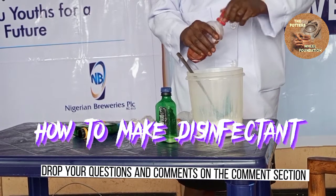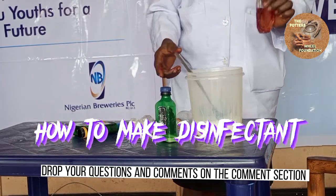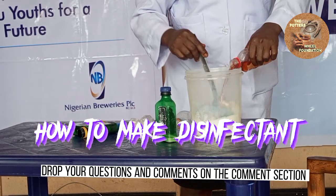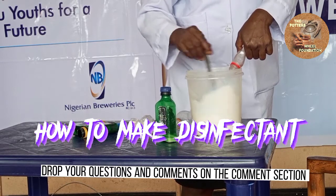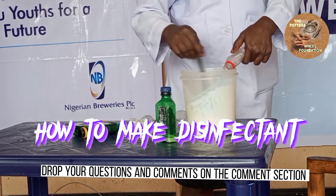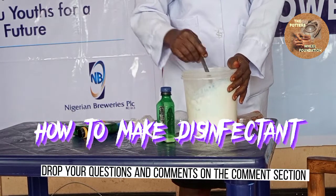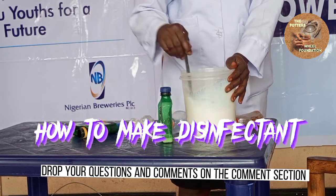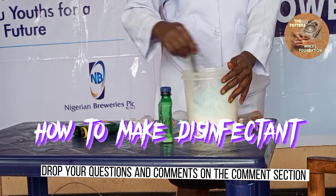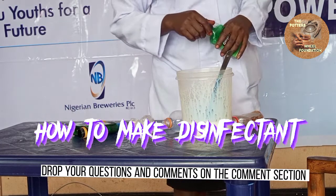We are now adding in our phenol. Whatever you add, stir very well to make sure everything blends before you add another ingredient.